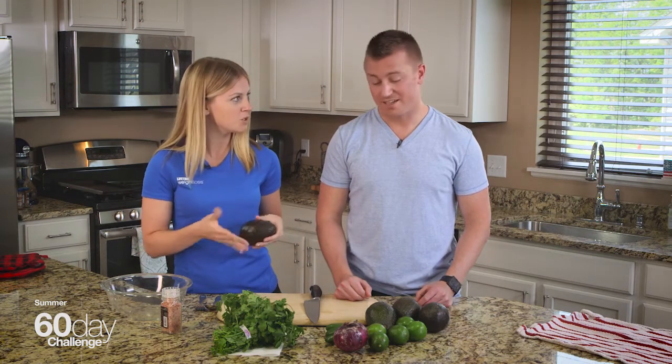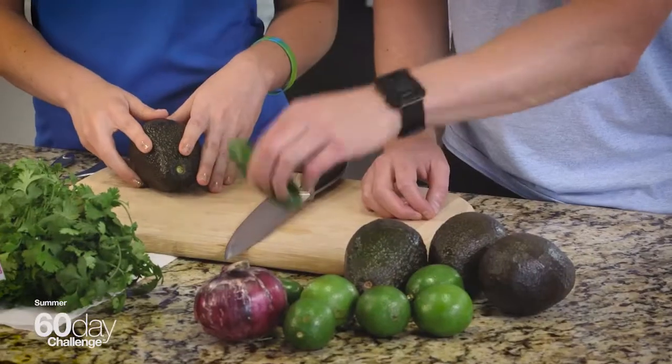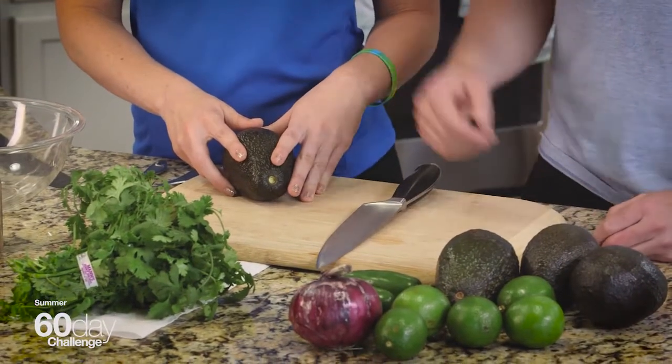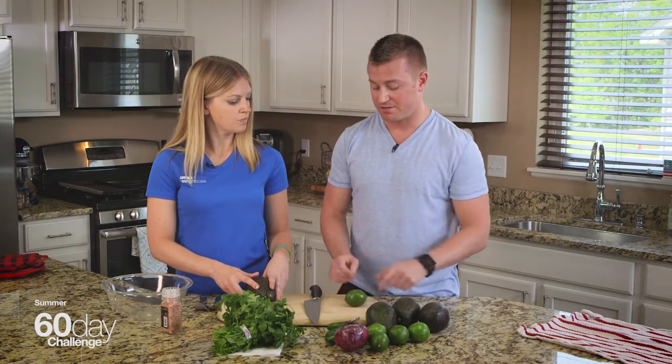What's so great about it? The secret is the simplicity. We've got avocado, of course, fresh lime, jalapeños if you like things spicy — those are optional — red onion, cilantro, and a little bit of sea salt. And that's it. But the secret is that making a good guac starts with fresh lime juice.